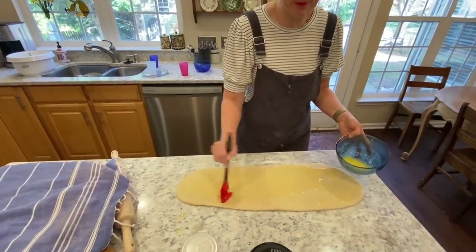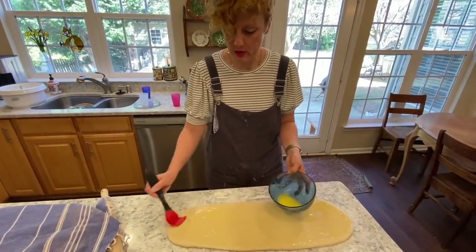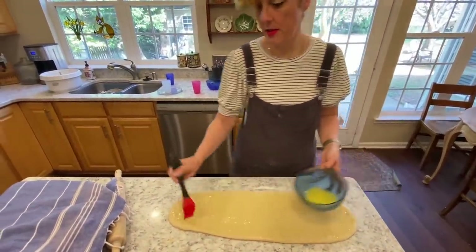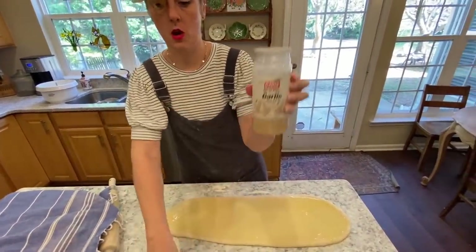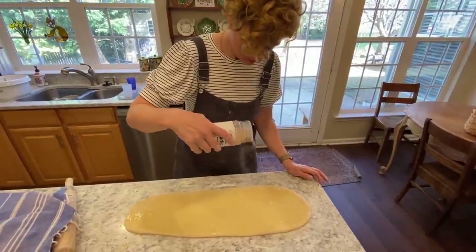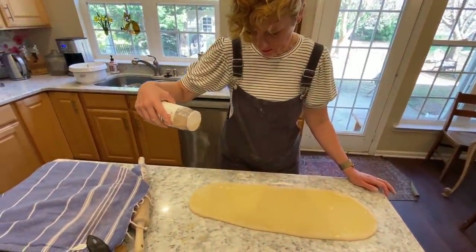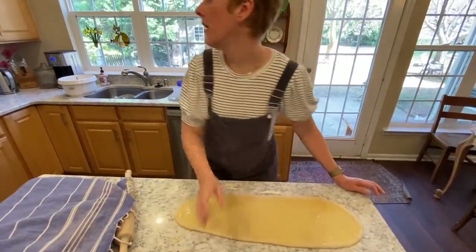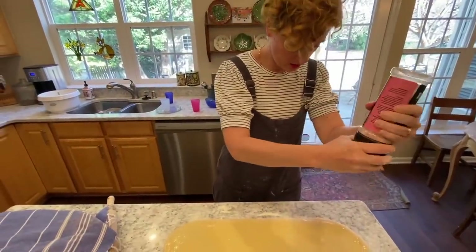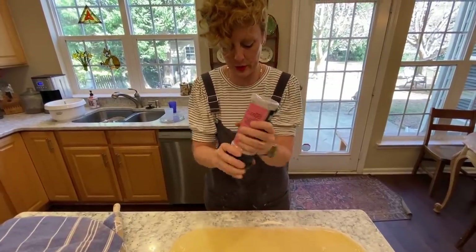If I had fresh garlic, which I just ran out of, I would add it to the butter and brush it on — that would be super yummy. Since I don't have it, most of us have some garlic powder or garlic salt. Garlic powder is better — the other stuff is salty. I'm going to add a little salt. You could do this with olive oil. This is just a basic that you can put something inside of your bread once you've rolled it out. You could do this with cheddar, olives, really anything.